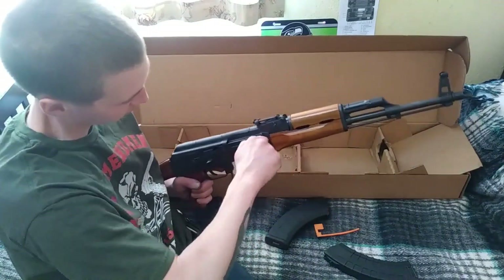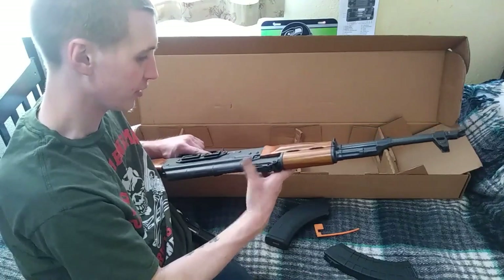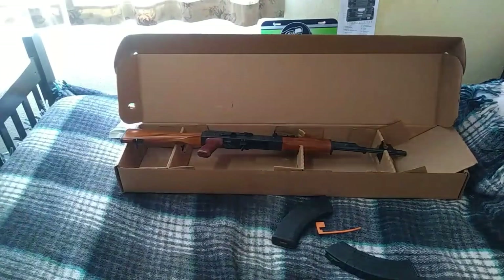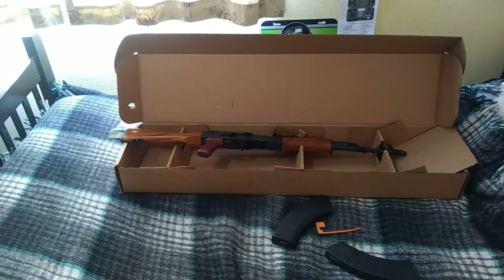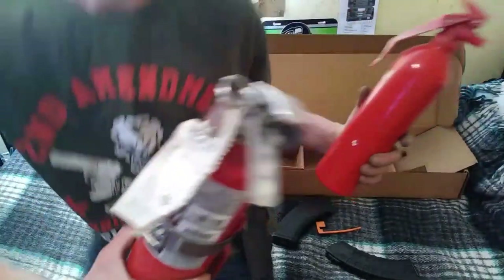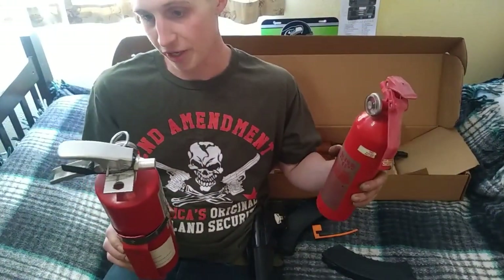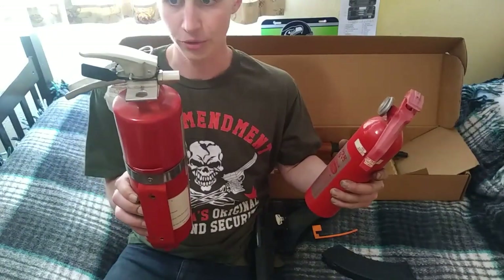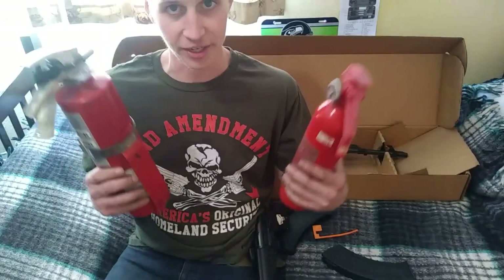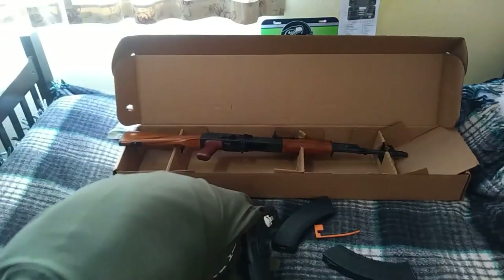We've got some fire extinguishers that we're going to shoot — probably shoot one with my AR and the full one with my AK. I haven't done that yet, so that should make for a good video.